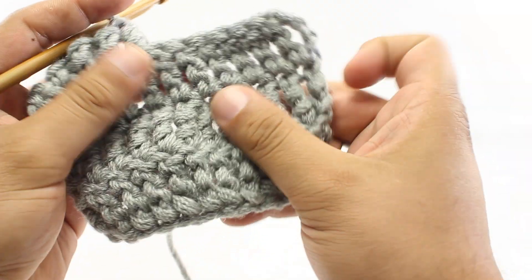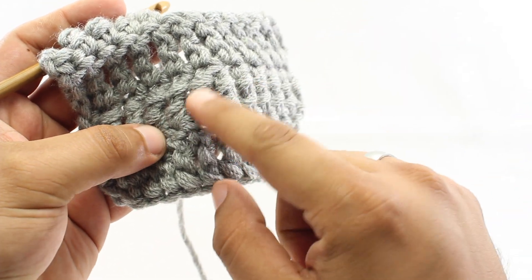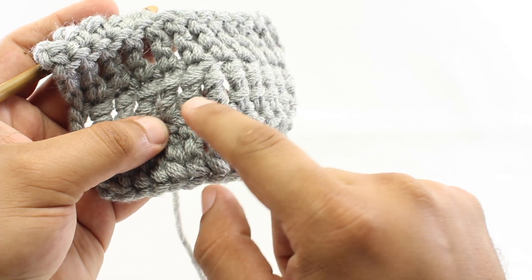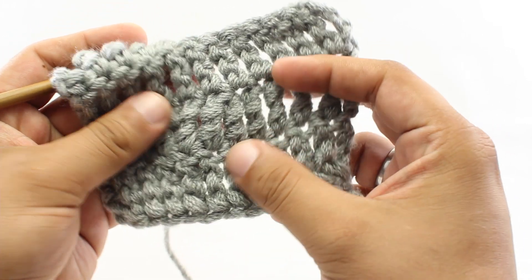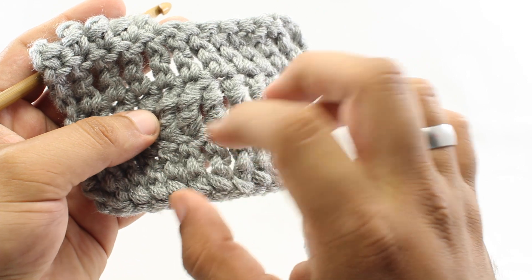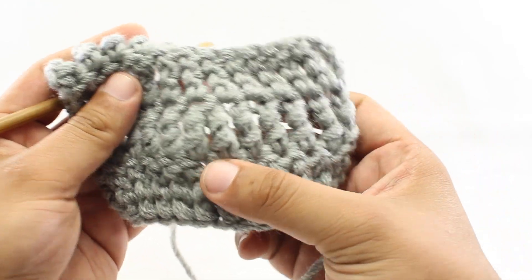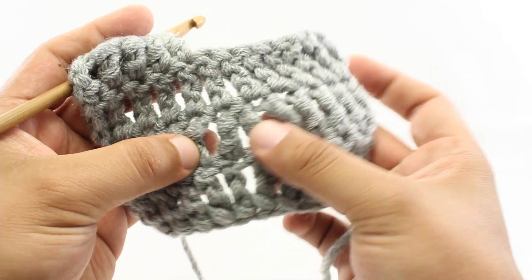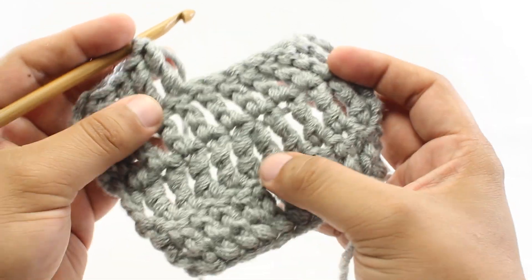The treble crochet two together decrease is a method of shaping your work by removing stitches using treble crochet stitches. This is done by working two treble crochets over two stitches, but then pulling them together at the top to make one stitch. You'll most often see this in patterns where you're trying to create a shape to the fabric, say if you were doing a hat or a sweater, but sometimes you'll see it in other lace-type patterns or patterns where the texture needs to have some other shape to it.